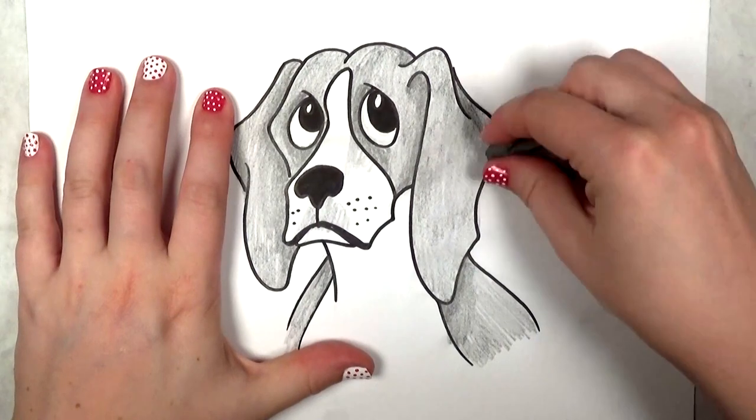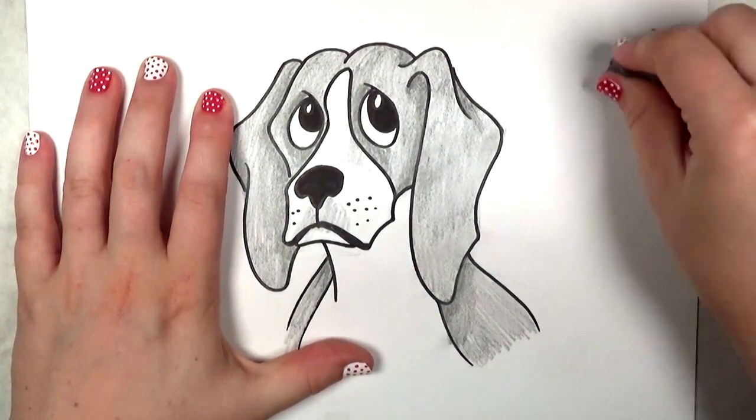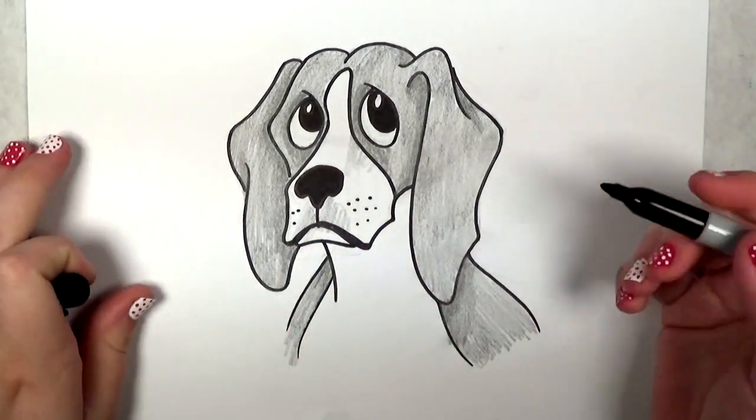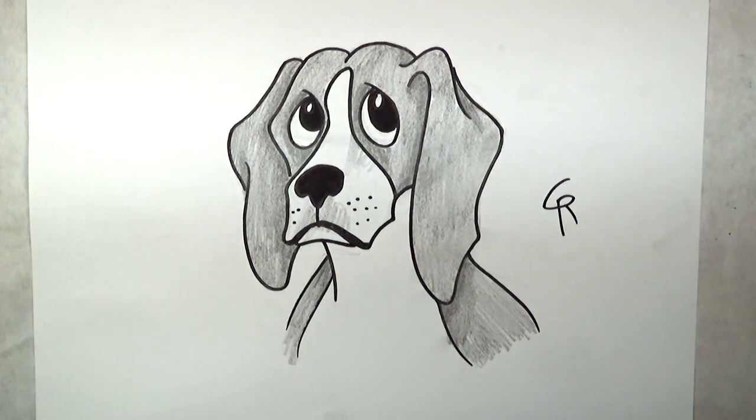I left some marks on the paper — that happens. No worries if that happens to you, just erase it and move on. So there you have it — that's how to draw a beagle. I really hope you guys enjoyed this video as I did drawing it for you. Y'all have a great day.